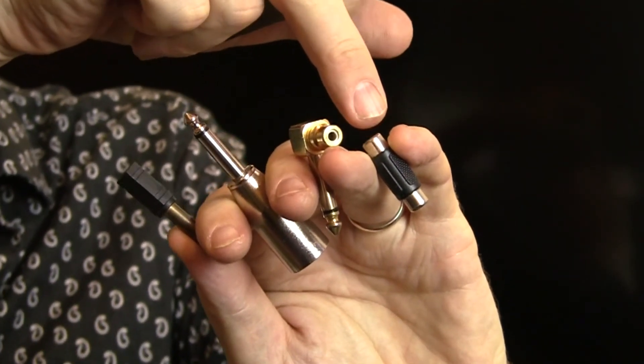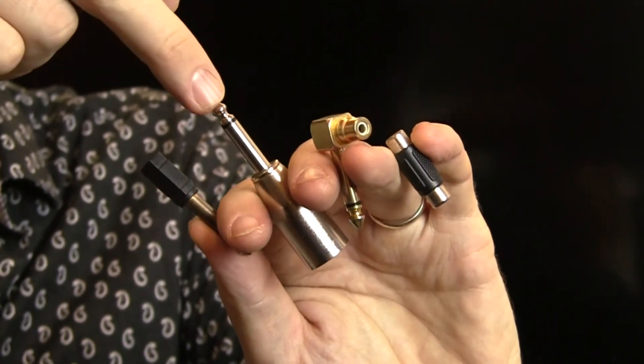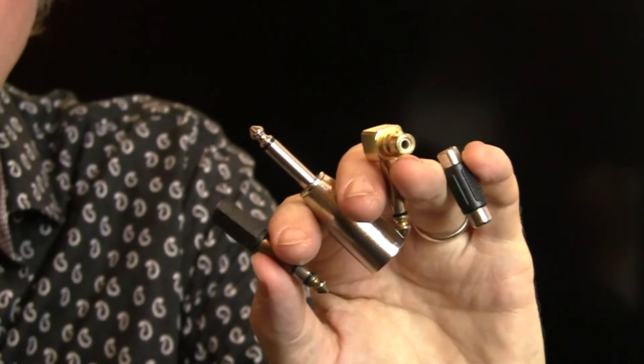I also have RCA to RCA female, RCA female to quarter inch, quarter inch to XLR, and a TRS quarter inch headphone jack. And that's pretty much it for my breakout kit. Thanks for watching — subscribe and I'll give you more.